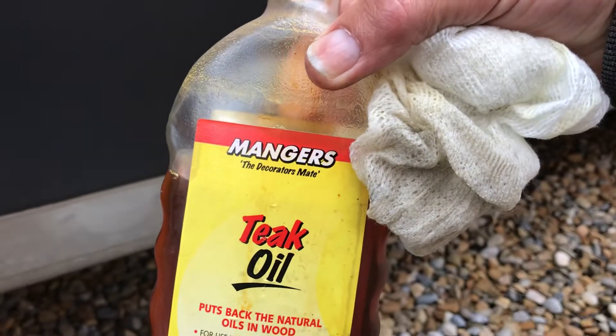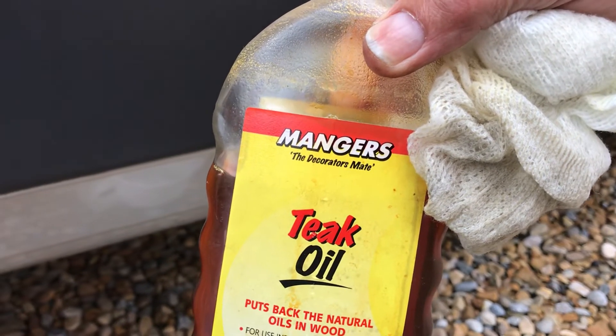Just thought I'd do a quick follow-up video on the teak oil application. The stuff I'm using is available anywhere — Munger's teak oil. Just get yourself a cloth, and you can see I've done that bit there already.